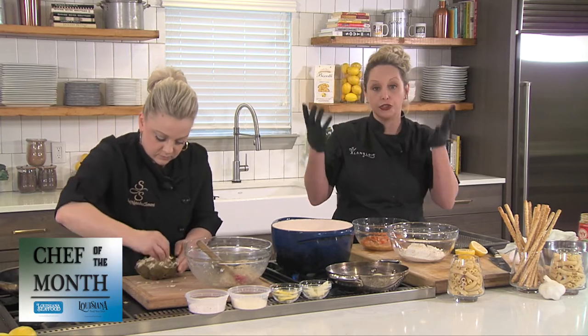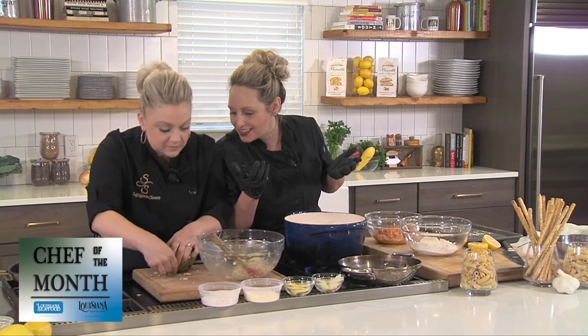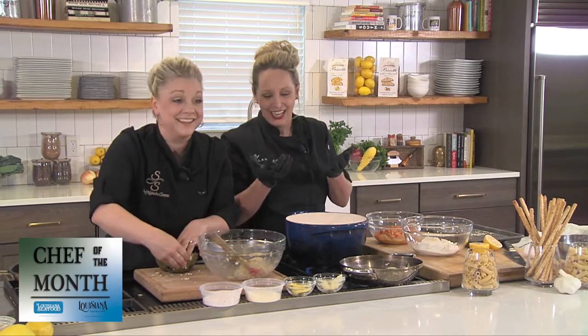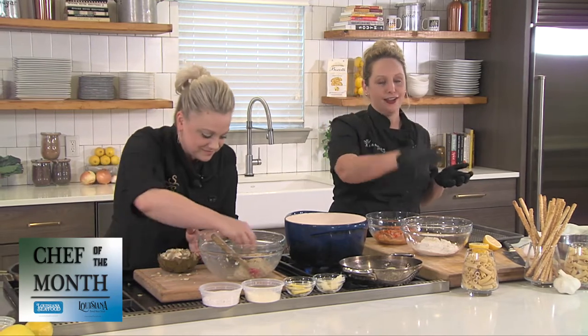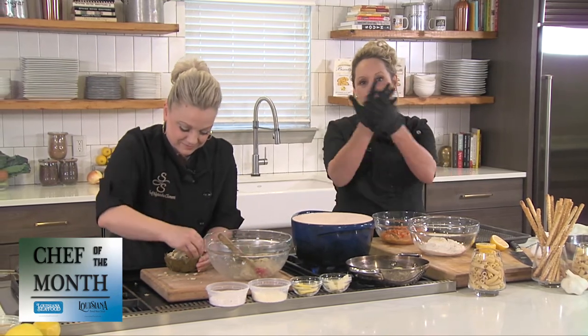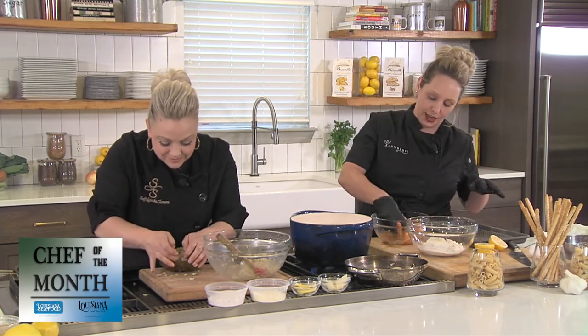You should always have a clean hand and a dirty hand when breading. If you throw your egg-coated hand into the flour, you're going to be breading your hand. Try to keep your hands separate as much as you can.